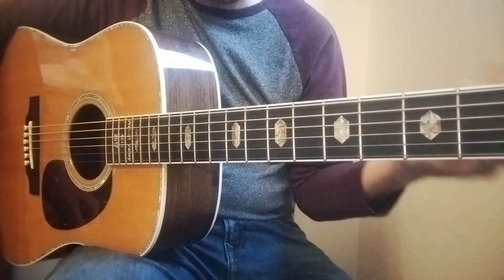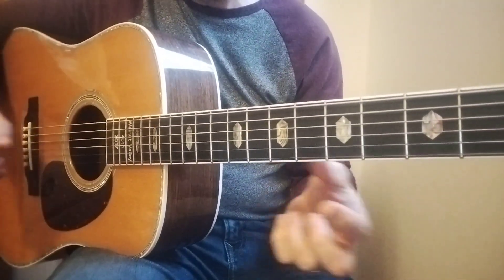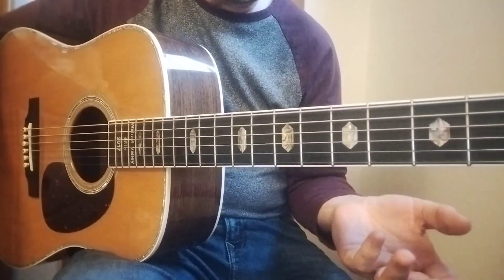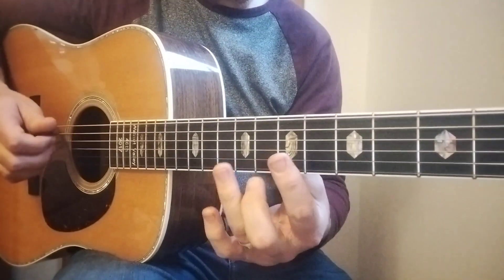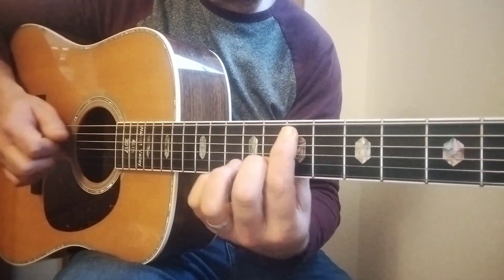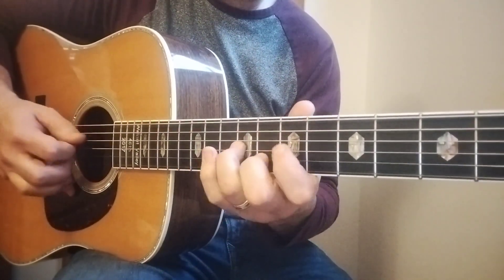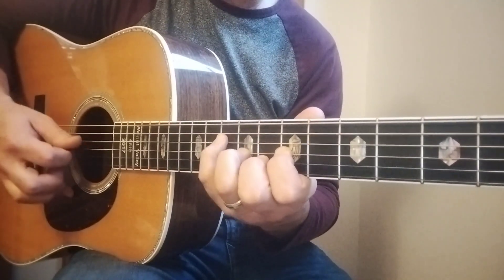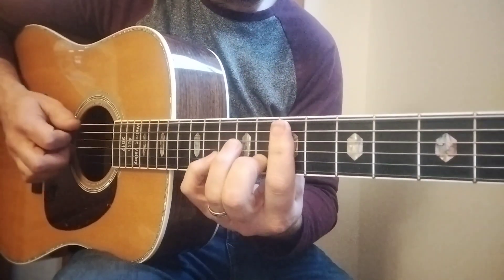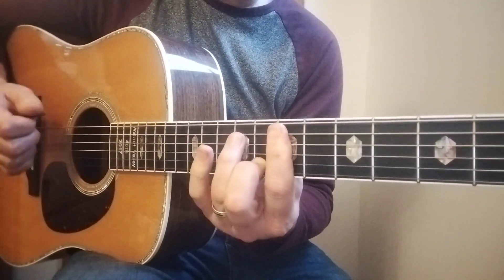A little bit of work left to do on that. You know, the thing about these bass notes is that the bass note is the chord. Meaning the ear hears an E bass note as an E minor chord — I don't need the whole chord. So the melody is there, and just the fact that I put an E bass note in there, it sounds like an E minor chord.